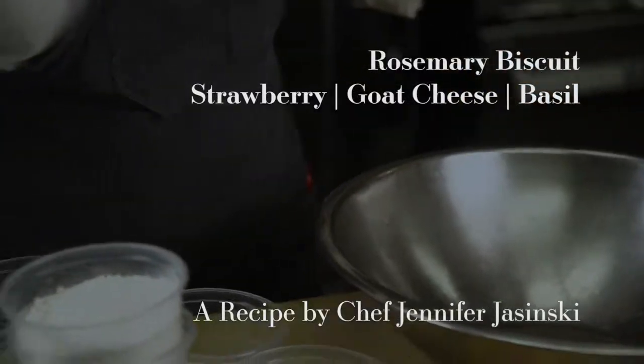A really cool dish today with the strawberry limoncello deliciousness preserves. What I'm going to do is make one of Rioja's signature breads — a goat cheese rosemary biscuit — and then we're going to make a little whipped mascarpone, macerated strawberries, and some of this really cool jam.